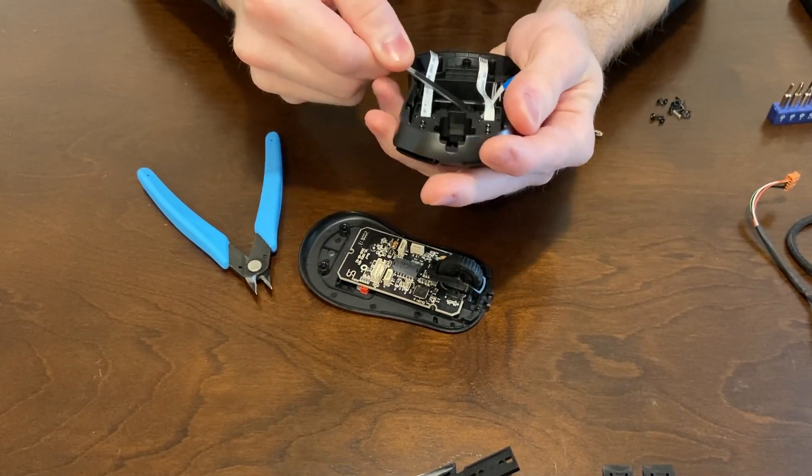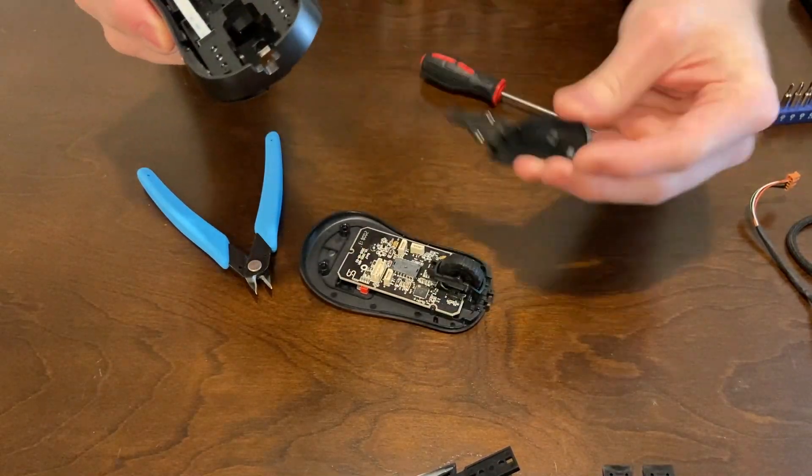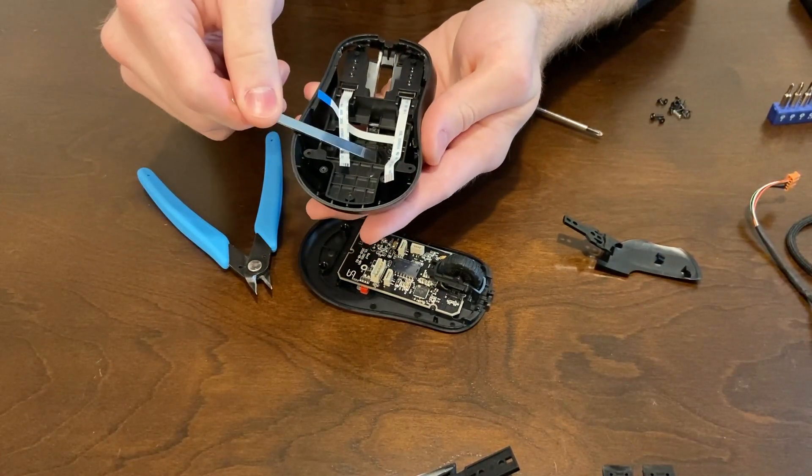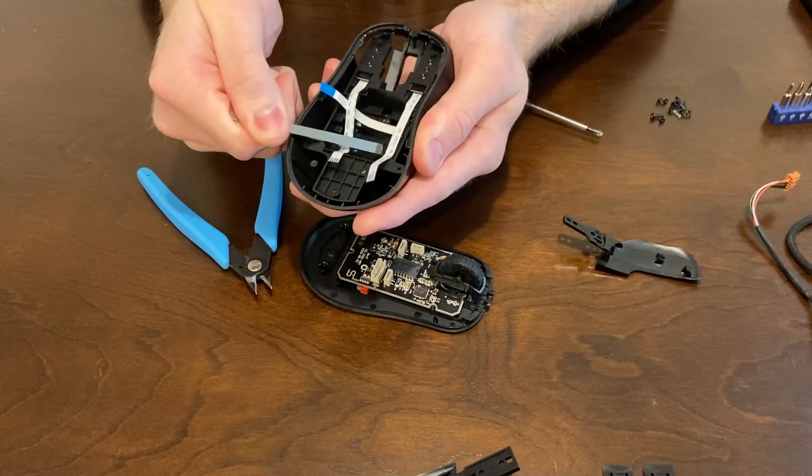Now just take something flat and wedge it between where the back of the mouse button is and where it's housed, and just push it up. Don't use excessive force, and then basically you're just going to pull it out the front.